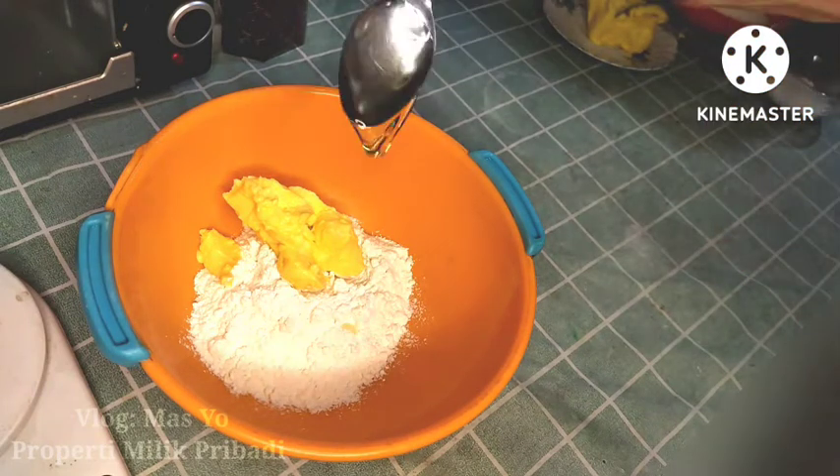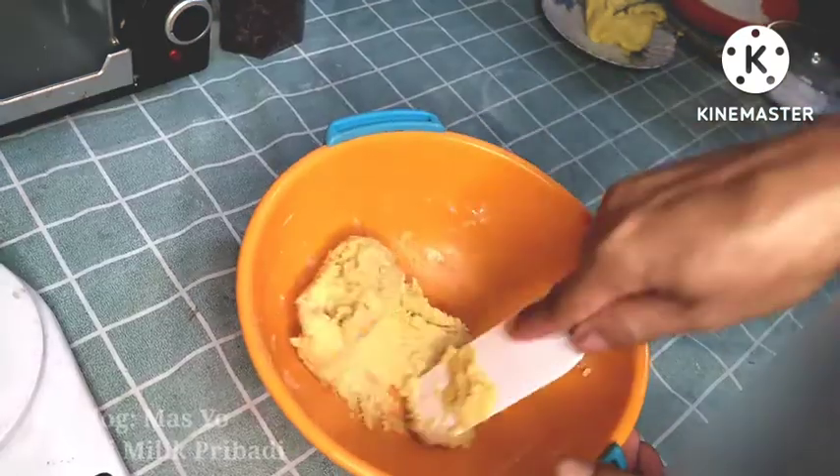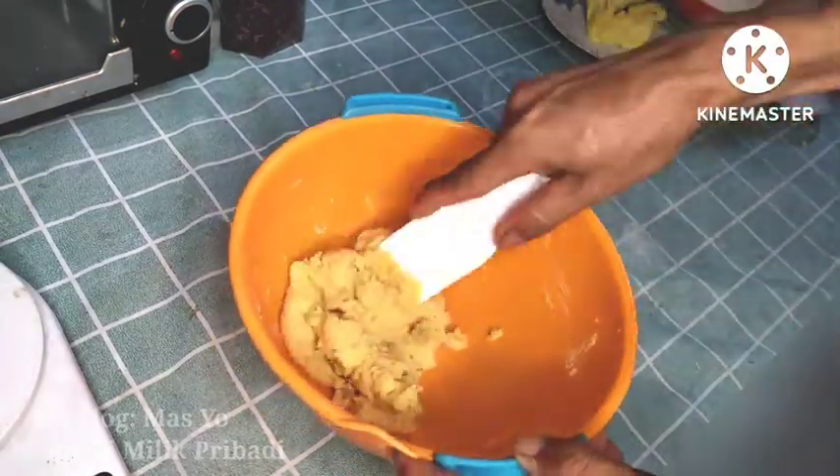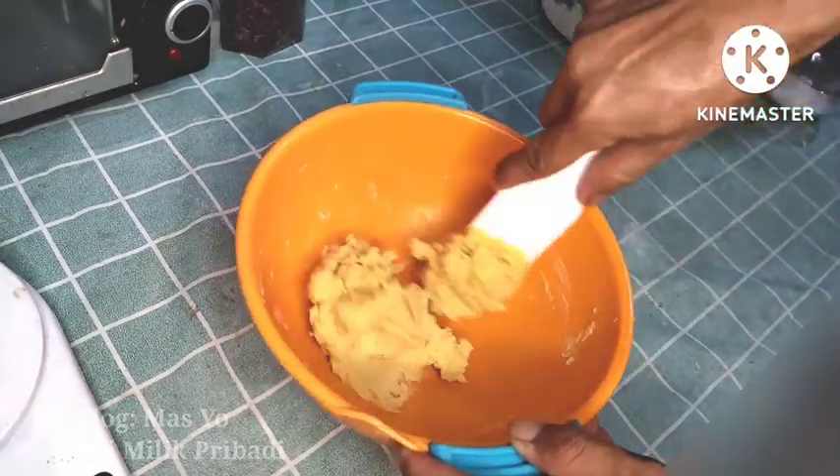Aduk-aduk sampai kalis — mix until smooth. Follow the process until done. Sudah seperti ini — once it looks like this, you can use your hands or a spatula, depending on your preference.